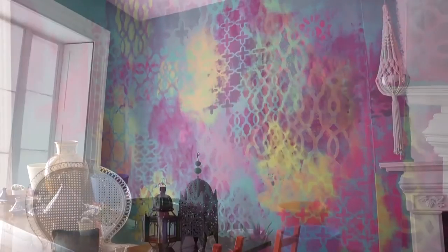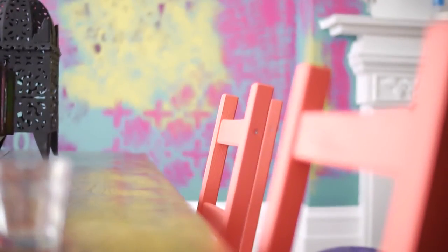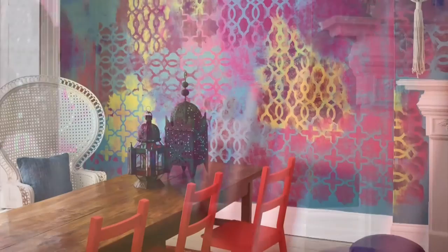I think this sort of approach to colour and pattern would work anywhere that you want to add some individuality — part of a hallway, part of a bedroom, really anywhere around the house.